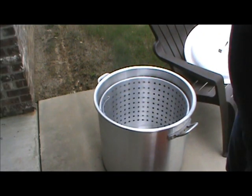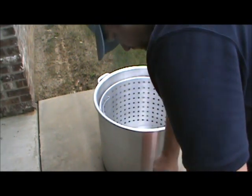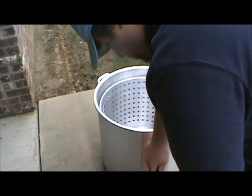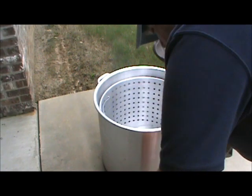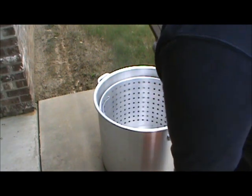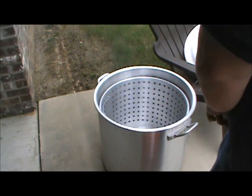First off, you want to get your pot. I've got one of my crawfish pots, about 120 quart. I'm going to cut the sack open, pour them in, and we're going to wash them. We're going to kill two birds in one shot — wash them and measure the amount of water needed to cook them.